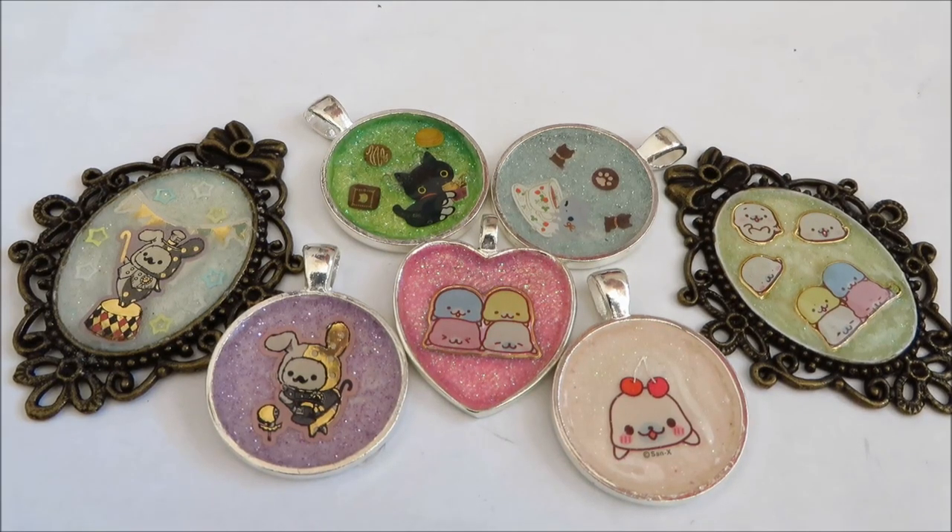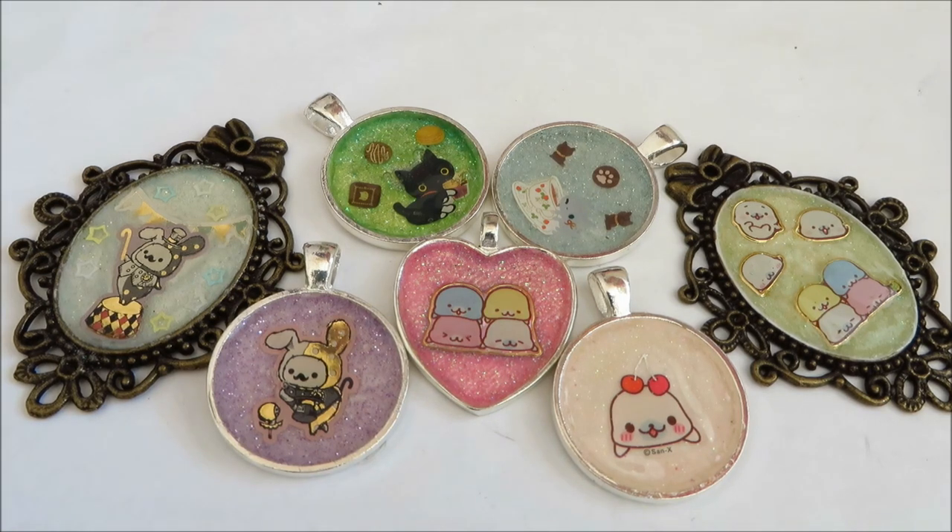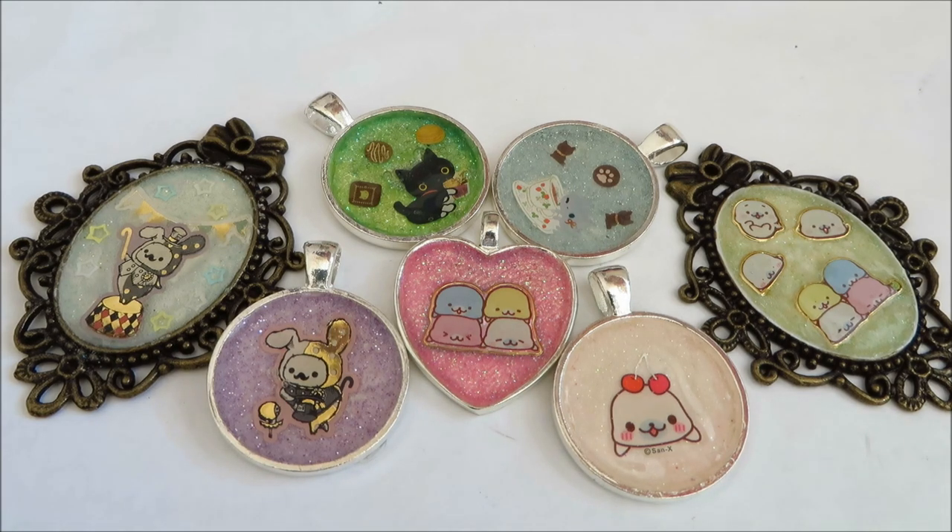Hi guys, so today I'm going to be filming some metal charms tips and fixes. I know there are a lot of metal charms tutorials here on YouTube, but since I've been experiencing some trouble with metal charms, I figured I would share some tips with you guys on how I try to fix them.